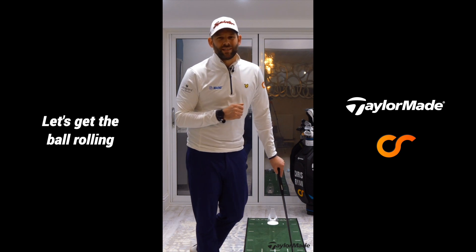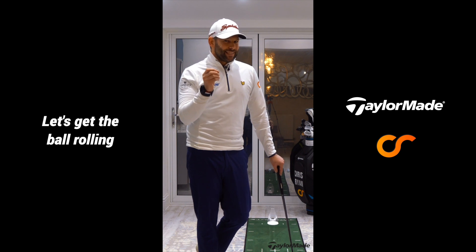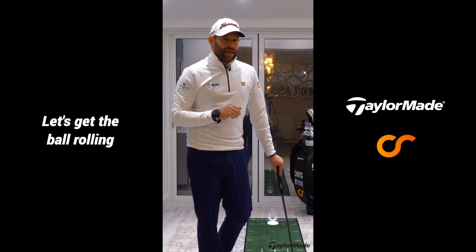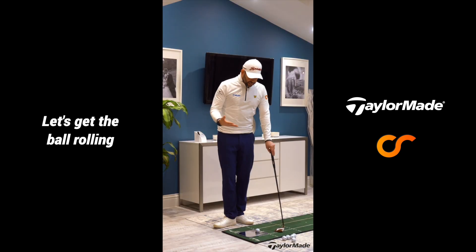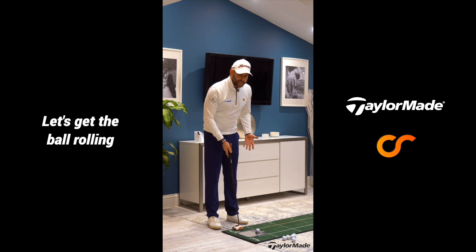Welcome to video 2 of winter home practice tips. In this video we are going to be looking at the setup from the front view, making sure that you have got everything in place. We are then going to be addressing something really important - exactly how the ball rolls along the ground. We have looked at the setup in video 1 from down the line and establishing an eye position, but from the front view there are a couple of really key things.